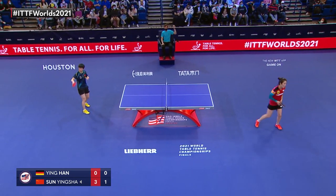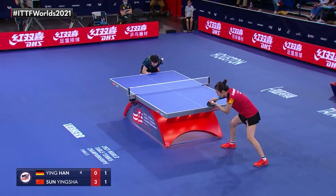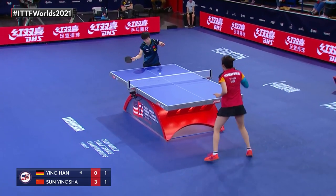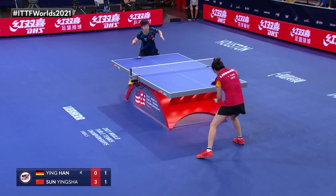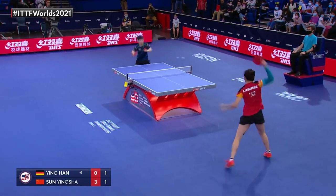Beautiful attack by Haning there. It's an off-pace attack and it's rather uncomfortable. Taking her time to set up a big hit.